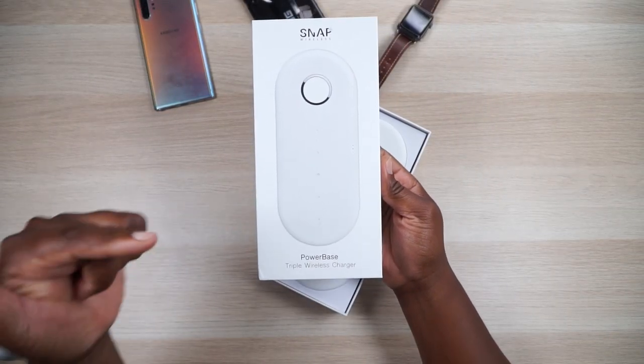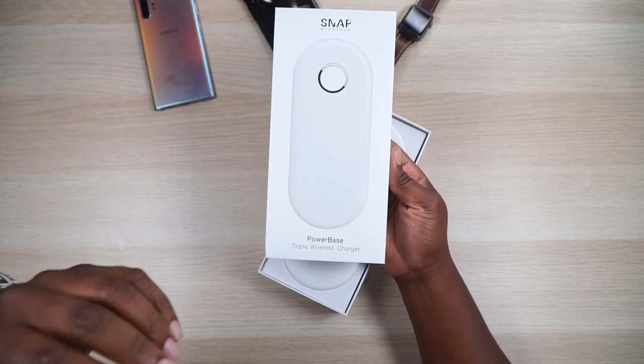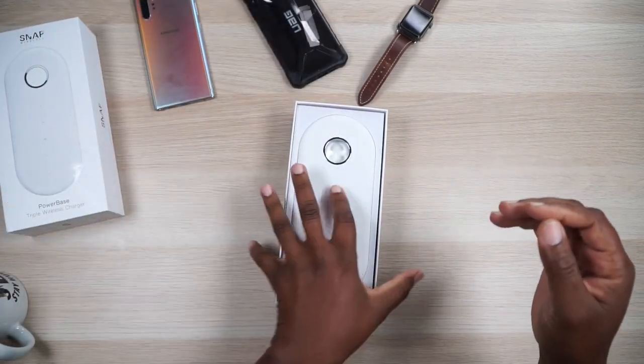Today we're going to be talking about the Snap Wireless Power Base triple wireless charger. We're talking about charging everything that you have — everything. Yes, everything. So here it is right here, it's already unboxed because there was nothing else on there.